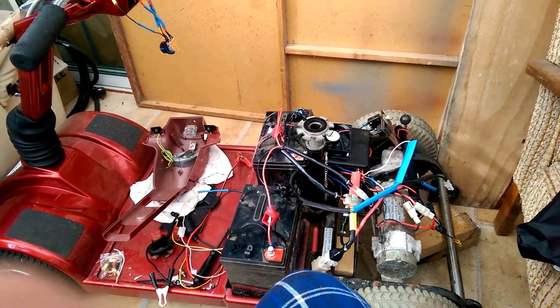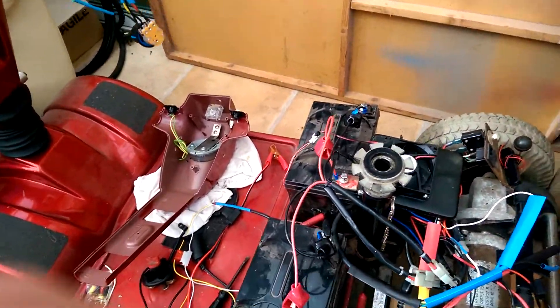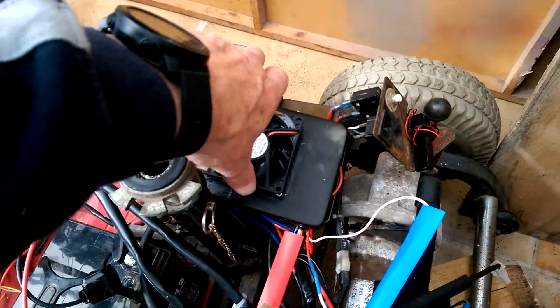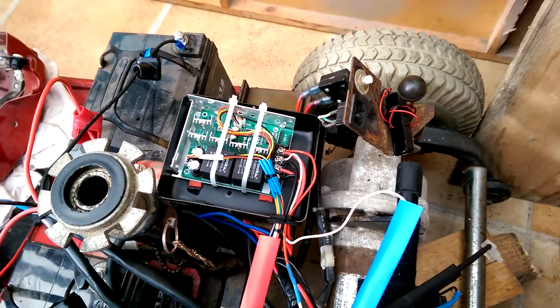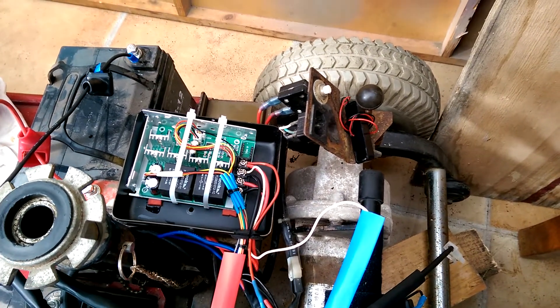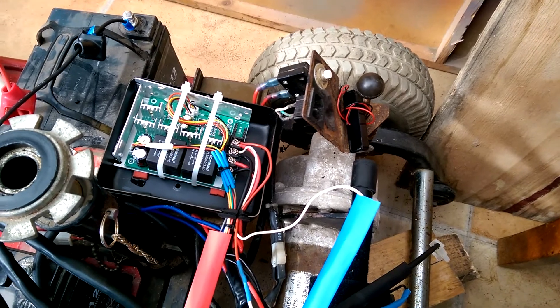Here we have my Victory Pride with the other speed controller, just moving into position. Inside here is that speed controller, but it's so badly fitted into the case originally from the factory. I've cable-tied that for now, but that's going to be properly affixed.